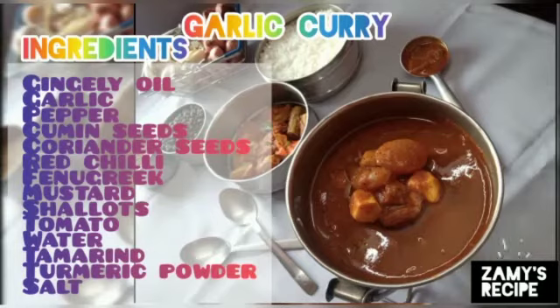Hi, welcome to Zami's Recipe! Let's get started.